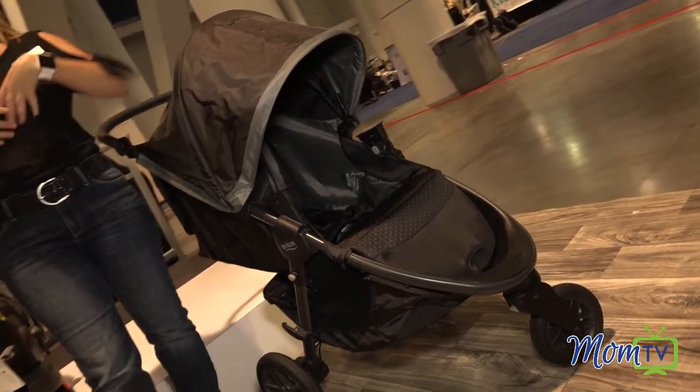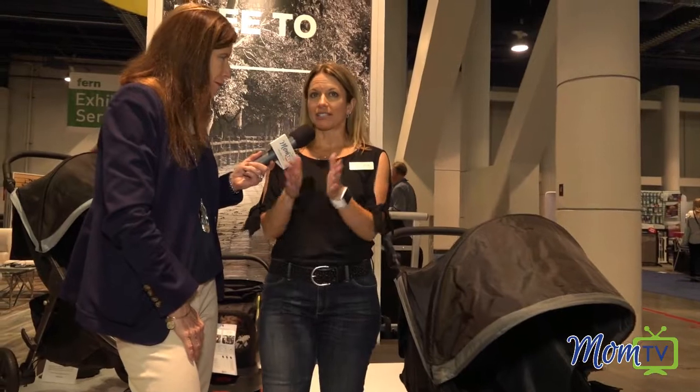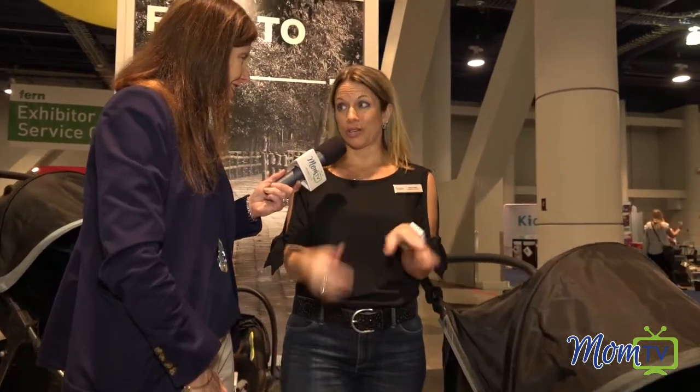Every parent we talk to in research says, I need more storage. And so there are seven pockets, and that's not including the storage down below.